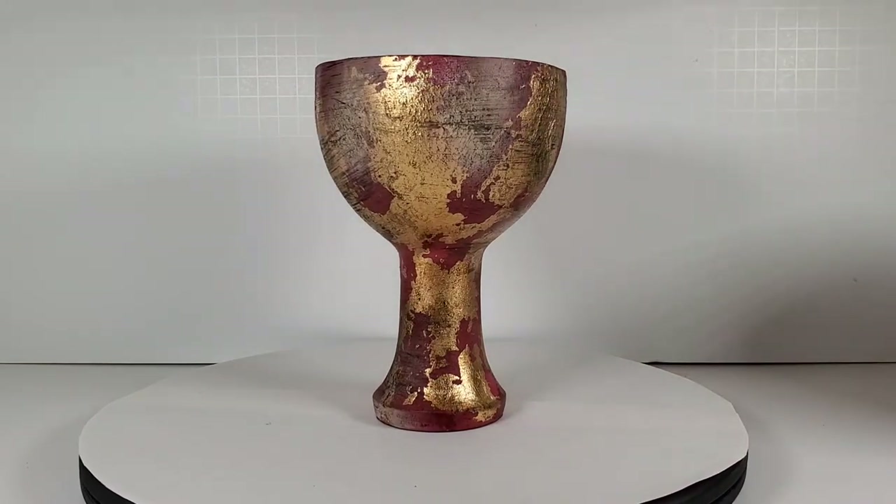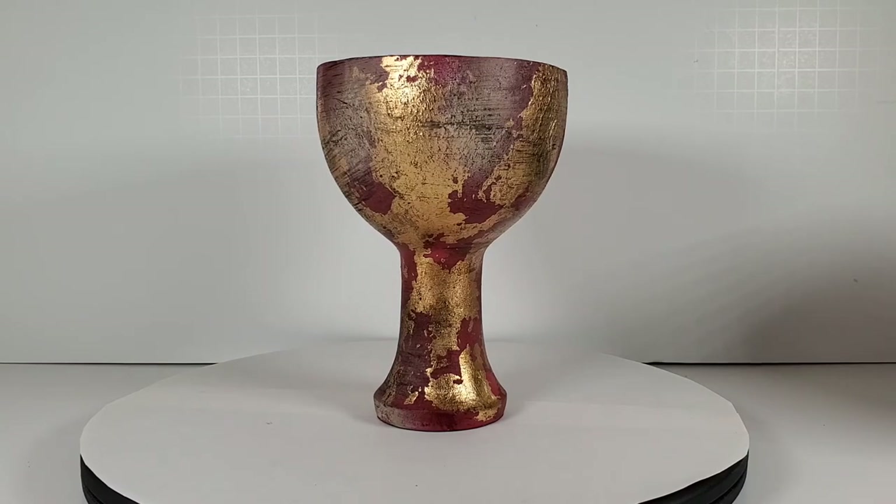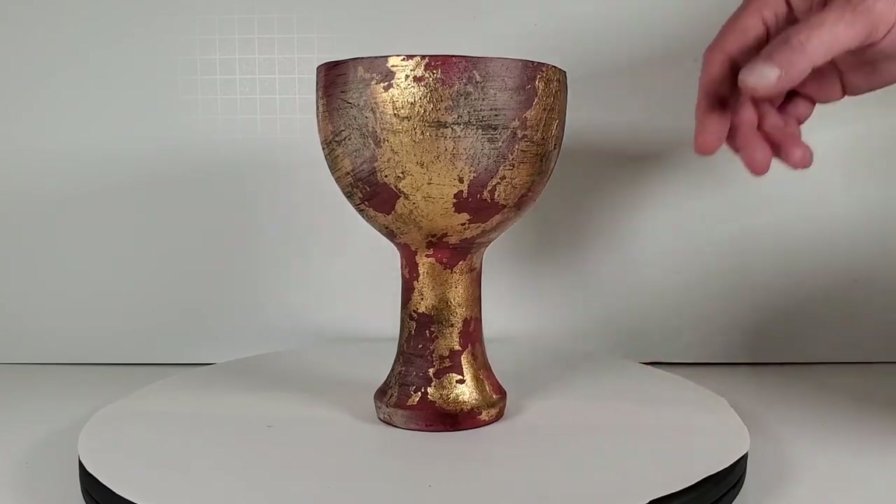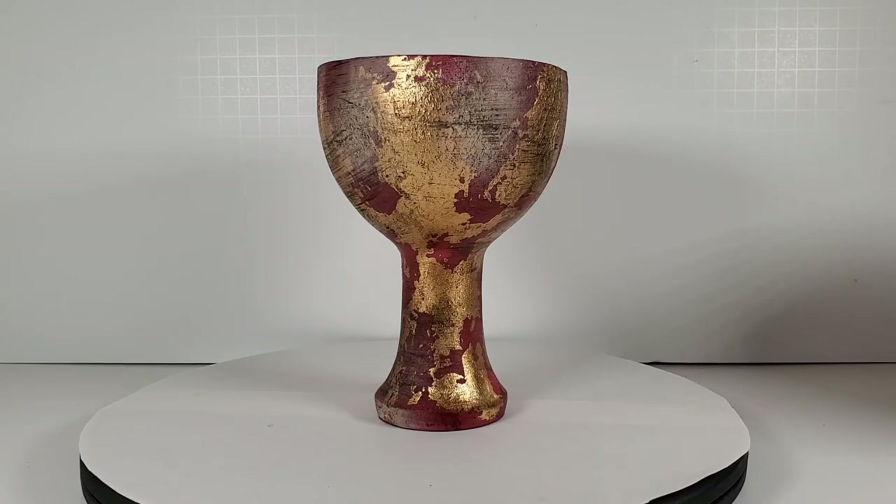Okay, so that's it. That is the X-Coser Indiana Jones and the Last Crusade grail prop, and I think it looks really good. I'm actually very pleased with this — I'm glad I don't have to return it; I was kind of worried there for a minute. I hope you've enjoyed this review. If you did, don't forget to hit the like button and please subscribe — I'd really appreciate that, as the vast majority of people who watch my videos aren't subscribed. Thank you so much for watching — I'll see you on the next episode and have a good one.